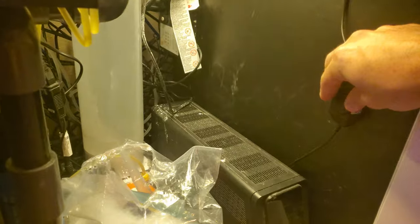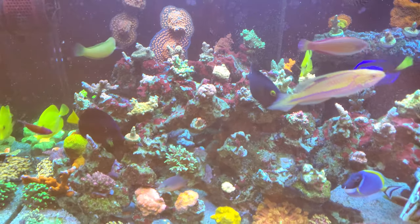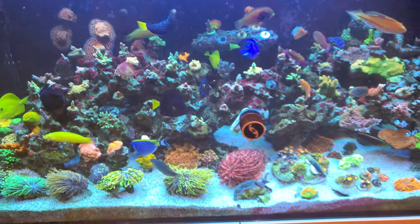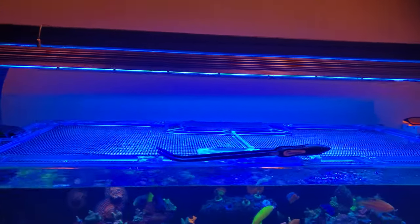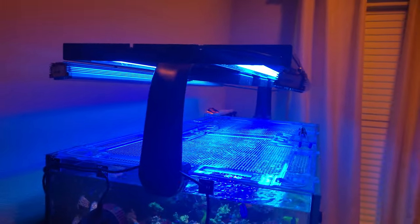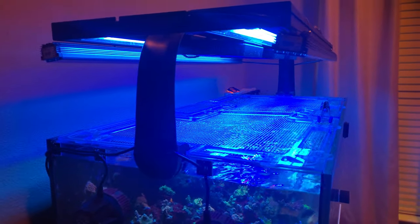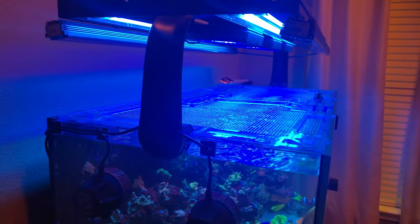This light from Amazon — I love it. Let's see equipment underneath the sump. And then lastly, lighting: I have the hybrid T5 system with four 48-inch Blue Plus bulbs.